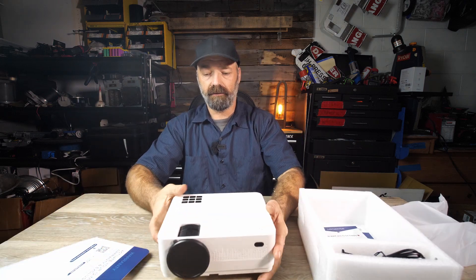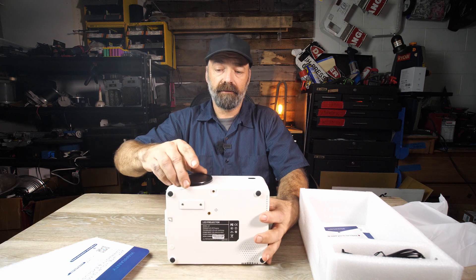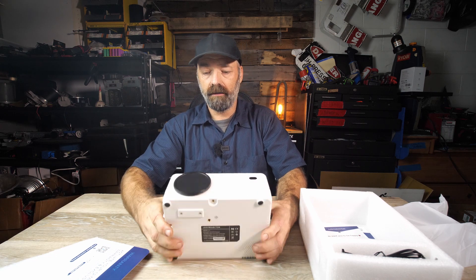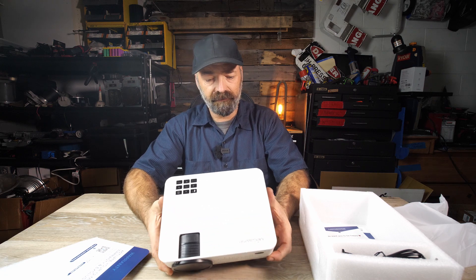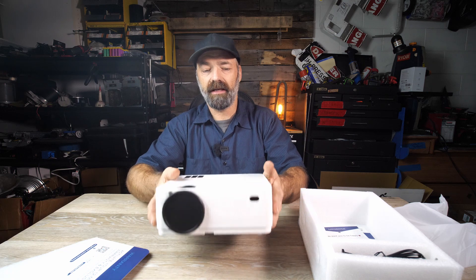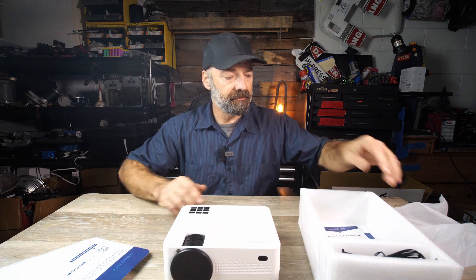Here's the projector. It has a cover for the lens and a good weight to it — this thing is very solid. It feels almost like a Mac mini or something. It's got a nice weight to it and does not feel cheap at all.